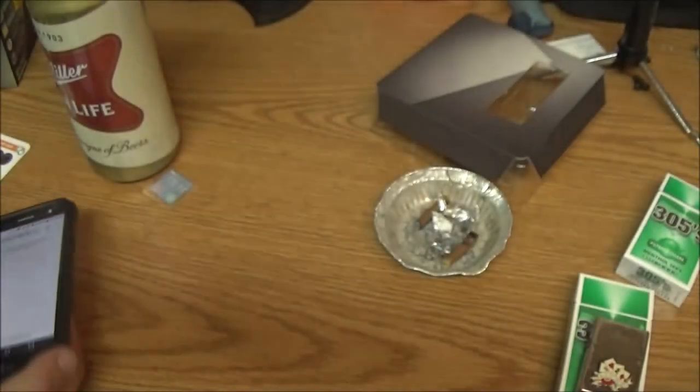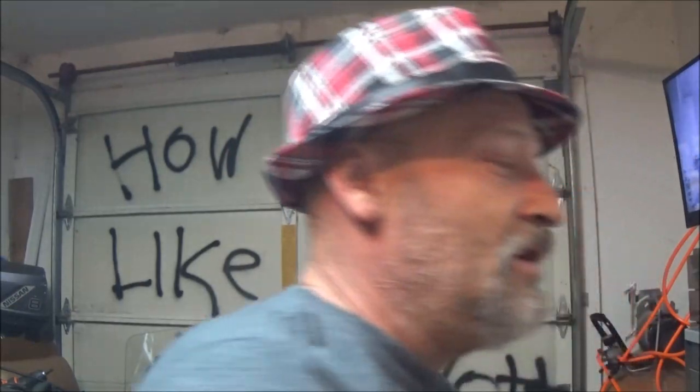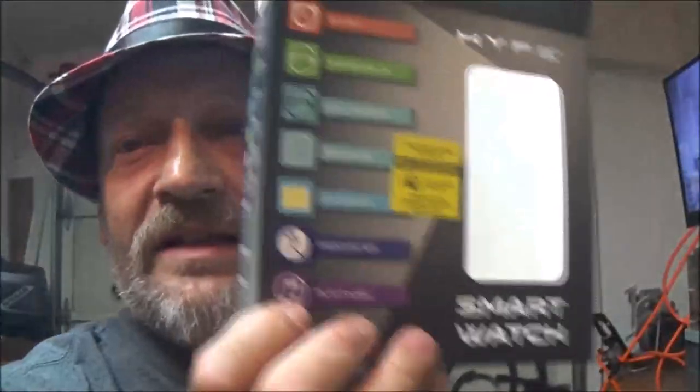That is junk. That's the junk that people are selling out there, and people think they're getting a deal. That's why I do these reviews for you guys — so you don't have to go out and spend your money and get something like this. This is going to go back to the store but it's still going up on YouTube as a review. Do not buy this Hype Smartwatch. Don't buy it. It's junk.